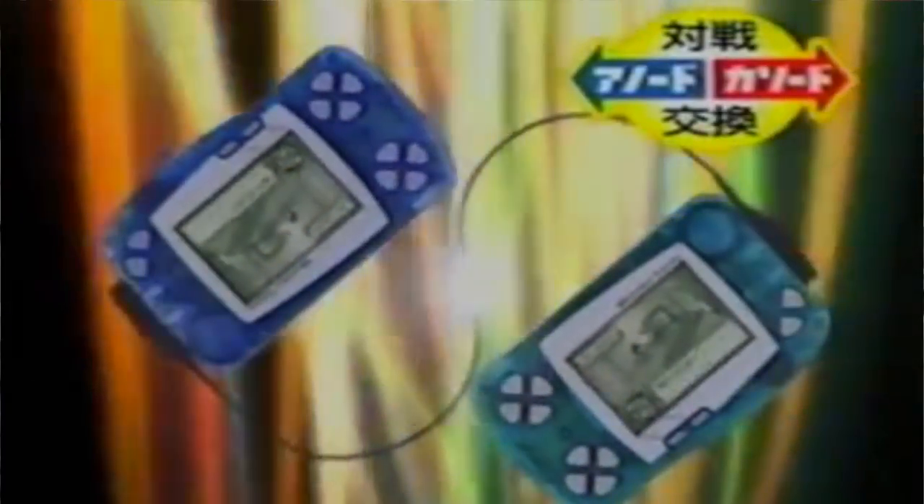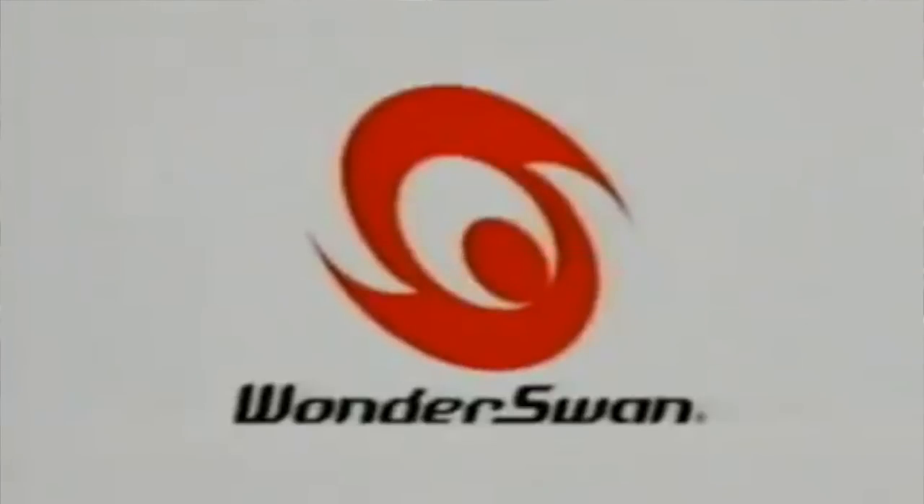Should you buy a WonderSwan or a WonderSwan Color in 2018? The WonderSwan is the final creation of Game Boy inventor Gunpei Yokoi, who, after the failure of Nintendo's Virtual Boy — to date Nintendo's worst selling game system — left Nintendo and went to Bandai where he designed the WonderSwan.